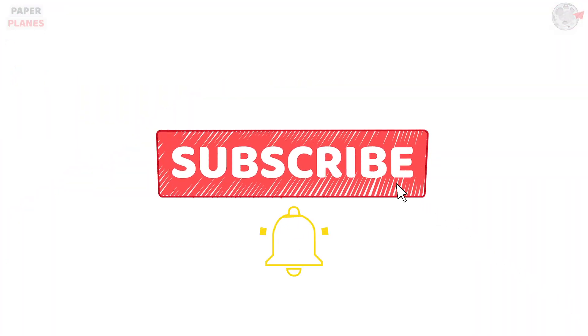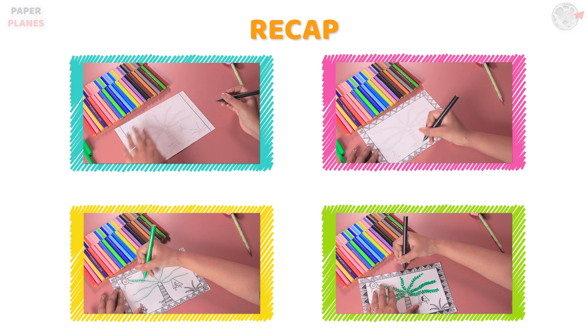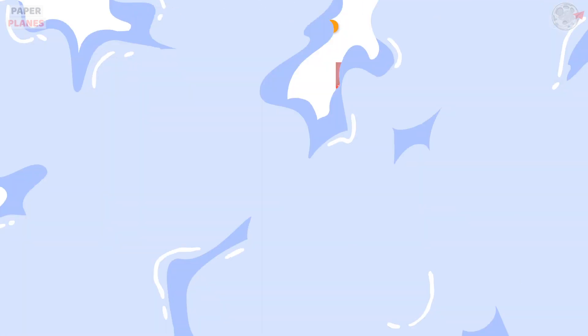Like, share and subscribe and hit the bell icon. Stay tuned for our next video. Paper Planes!